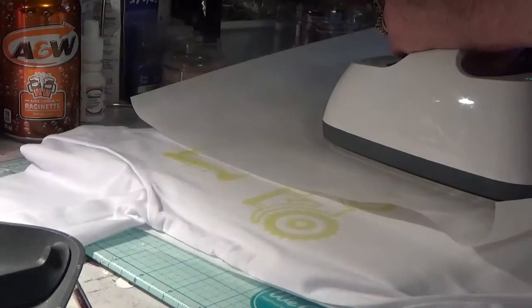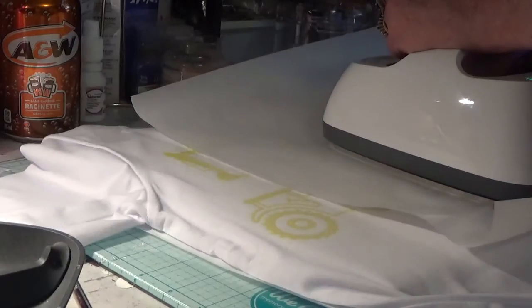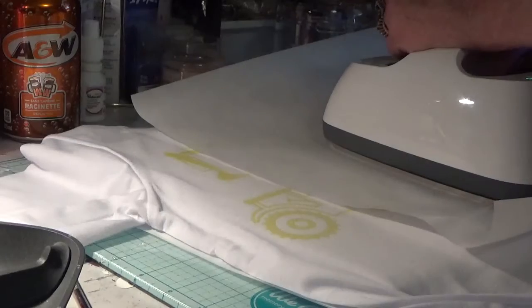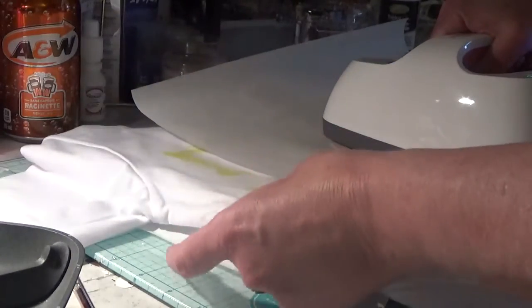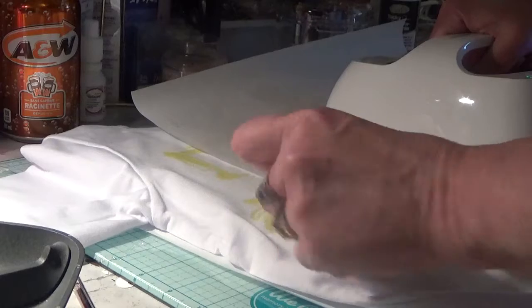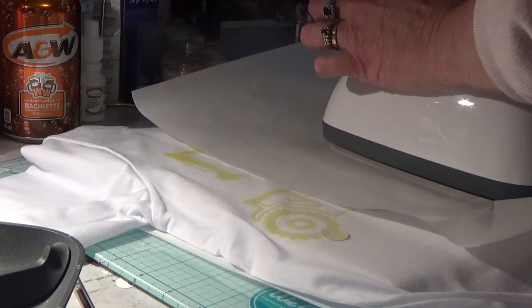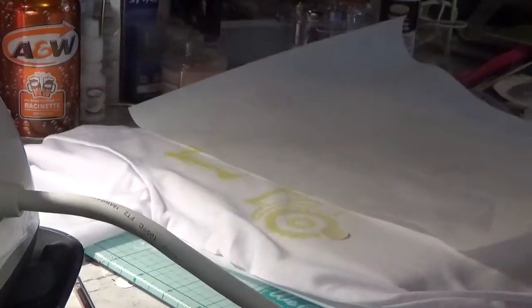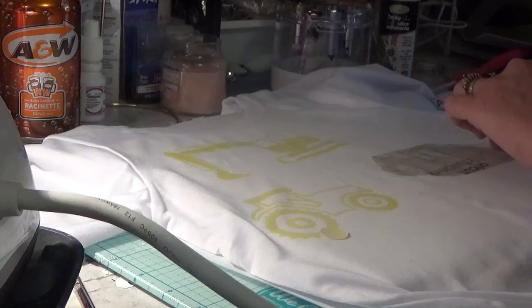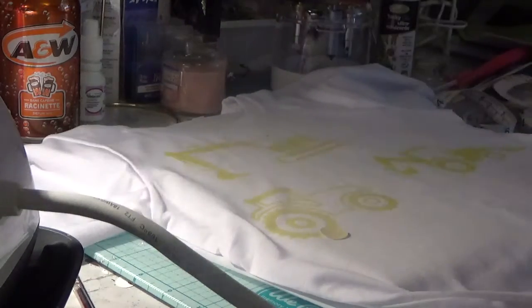So we'll do this one and then we've got one more to do, and then my grandson gets to have his shirt. Hopefully he'll like it. Those colors - that's crazy, it's amazing. There's the before color - that's before it's transferred. I'm going to try just the 40 seconds and see. 40 seconds is all you need, just like they say.